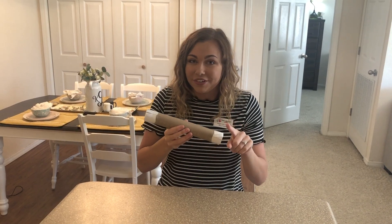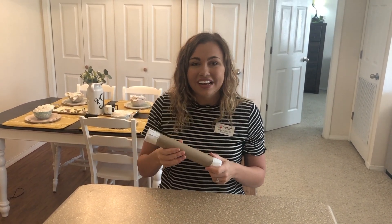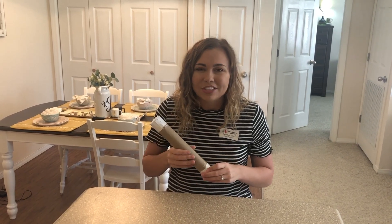The next part is up to you — you can decorate it however you want. You can use stickers, crayons, markers, anything to make it your own. I'd love to see how you make your rain stick unique, so comment a picture below on our video. Now that you've made your rain stick, check out our video called Thunderstorm Song to play along.